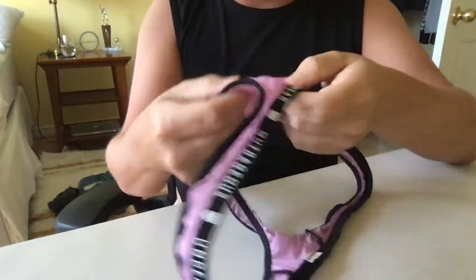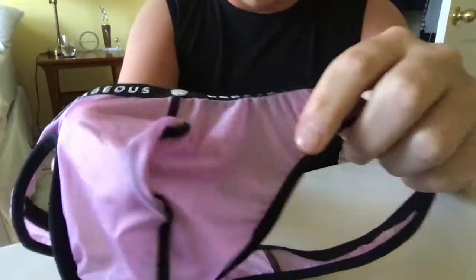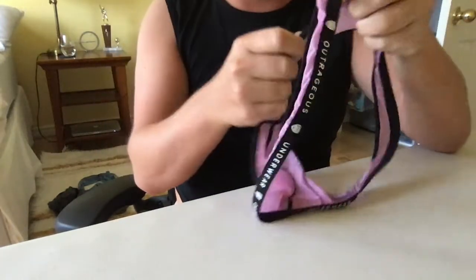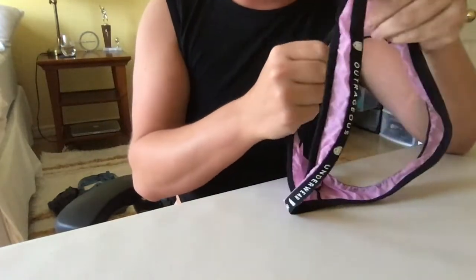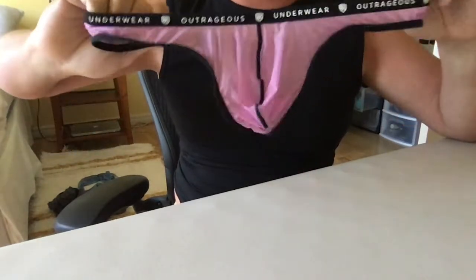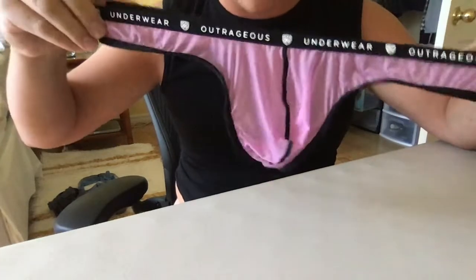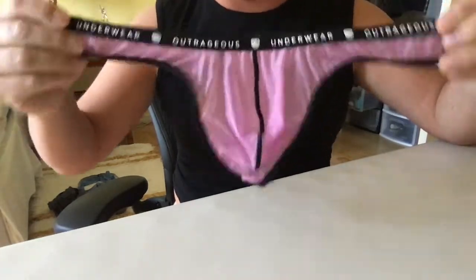The fabric is very very thin and soft. If you look you can see through it pretty well — it's pretty transparent. Personally I'm a fan of somewhat see-through underwear, but this one is definitely more on the transparent side, so if that's not something you're fond of in underwear, then this may not be for you.